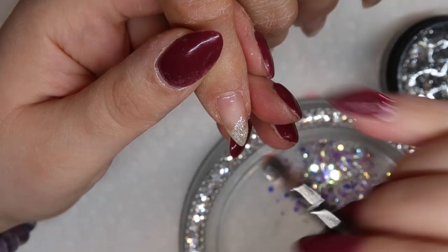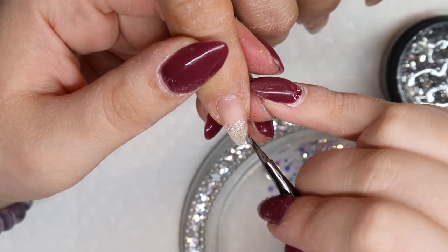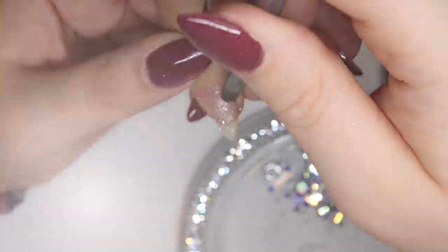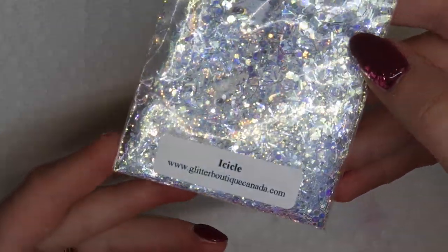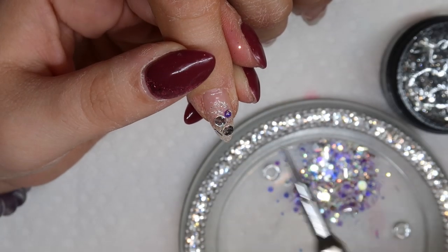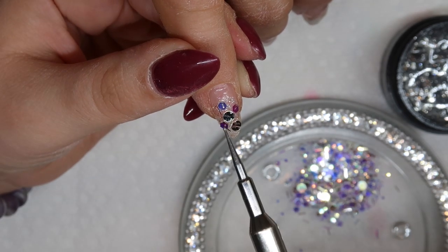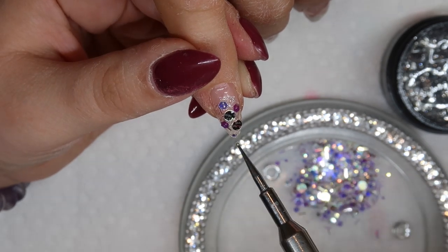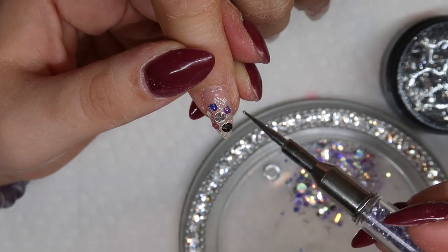I'm going to put Tiny Diamond on the free edge of her pinky nail, then take my brush with whatever is left on it and fade it down the nail. Then I'll go in with some Icicle loose glitter from the Glitter Boutique and drop it into that wet uncured gel. This is my favorite way to do a glitter fade — glitter fades are the easiest design to do when you're limited on time but clients still want something really fun and sparkly. Throwing some chunky glitters in with it just looks really great as well.